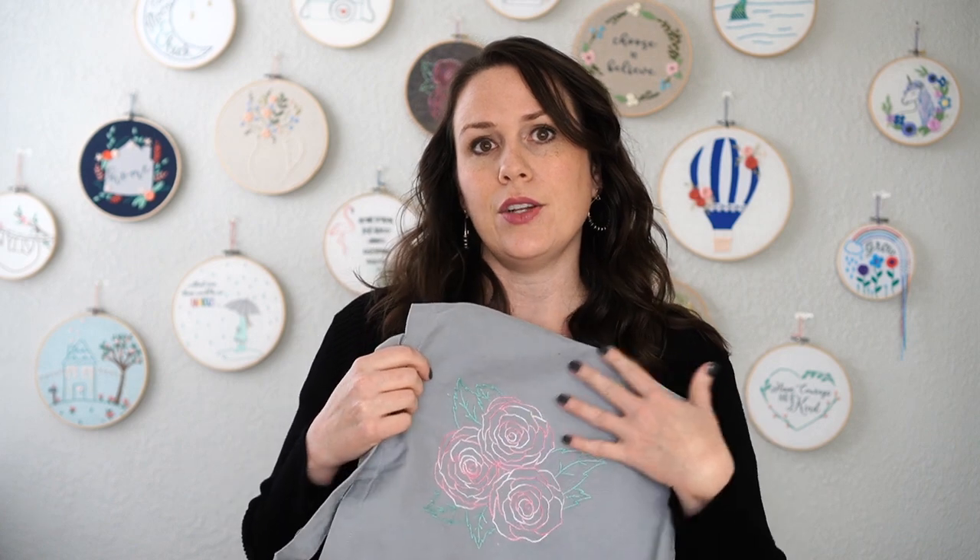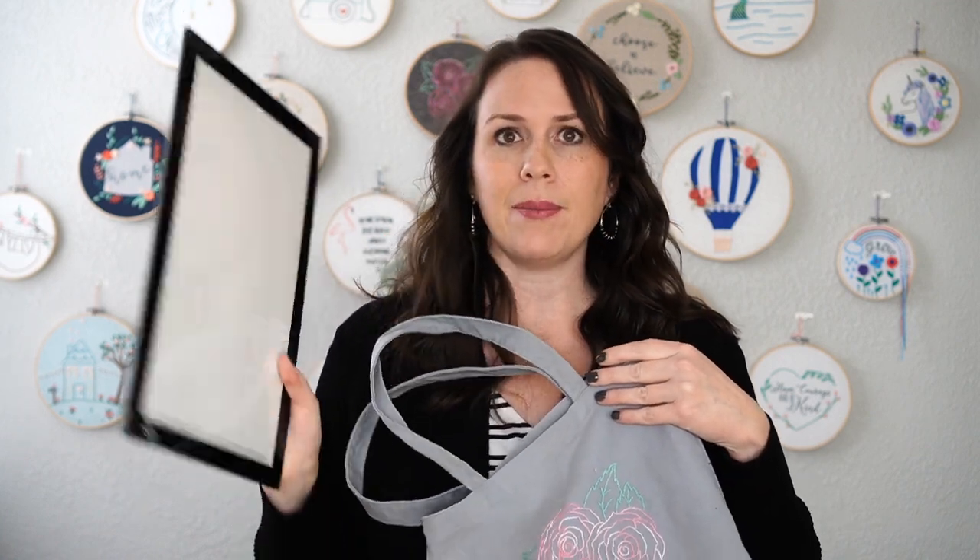I don't like to use Fabri-Solvy for everything. I just use it for times when the fabric is either too dark to trace through, or it's a bag like this that would be hard to stick my light table in. This is a bigger bag so I could do it if I wanted to, but the fabric would be too dark to trace through.